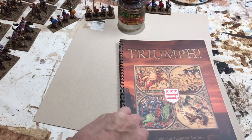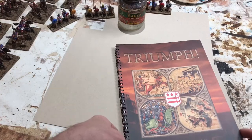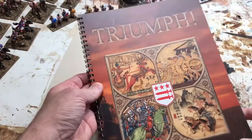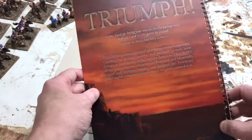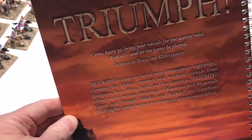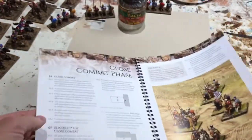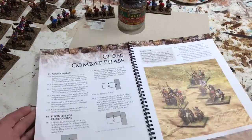This is the physical hard copy of the rules, which as you can see has a beautiful color cover, a nice cover on the back, a little historical quote reference there. It's spiral bound, so it lays nice and flat on the table.